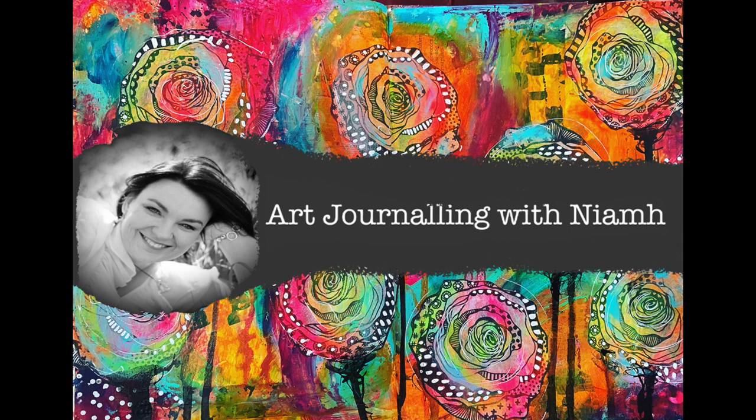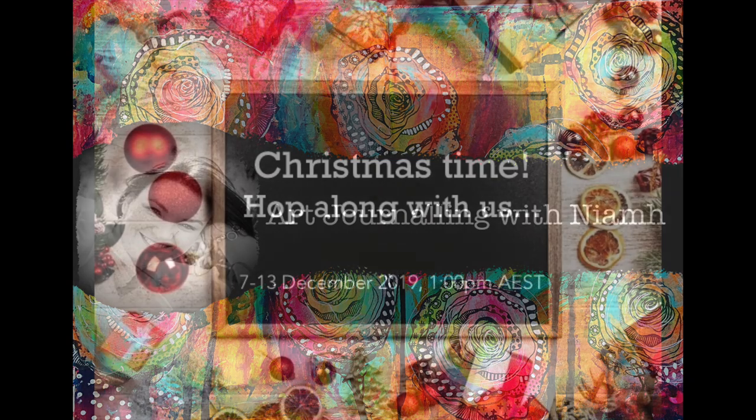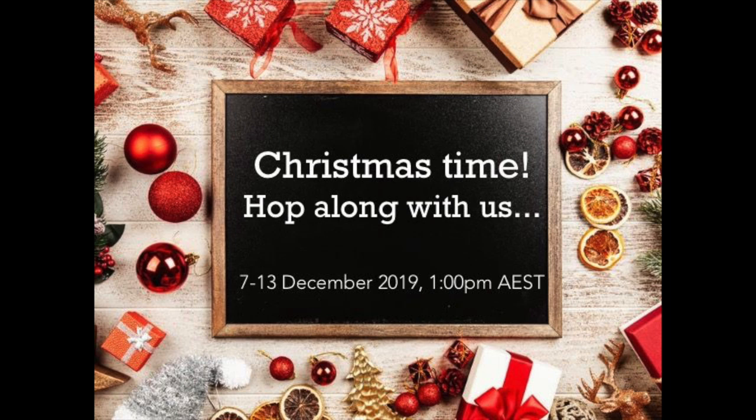Hi everyone, it's Niamh here and welcome to my art journey channel. Today I'm excited to be participating in the Aussie YouTube hop for December, and this time the theme is Christmas. I've made a modern Christmas art journal page to share with you. We're a group of ladies who come together and share their art and craft in the hope of inspiring you to pull out your supplies and play along with us. I can't wait to see how the other girls have interpreted this month's theme.